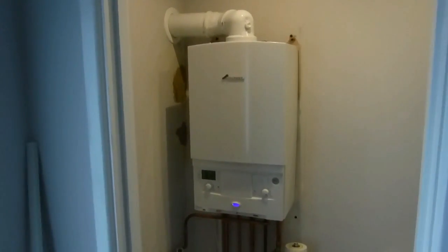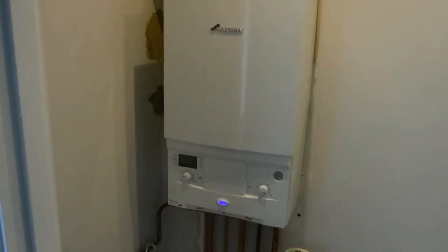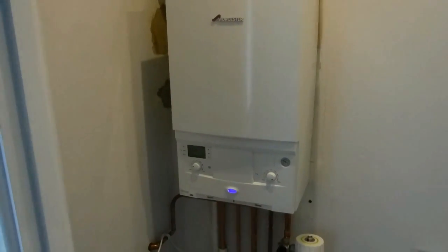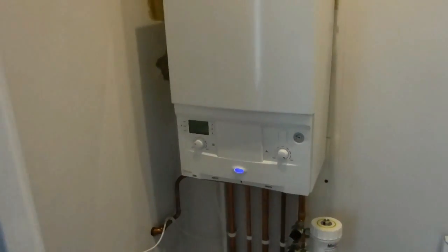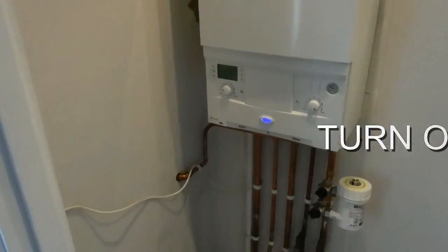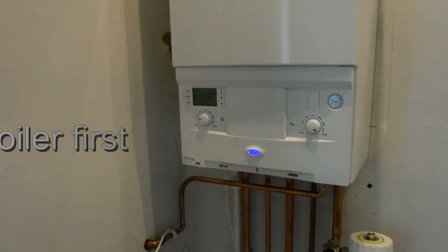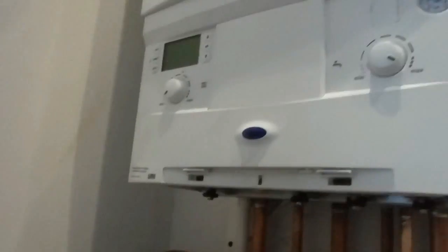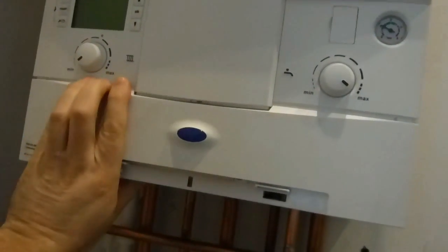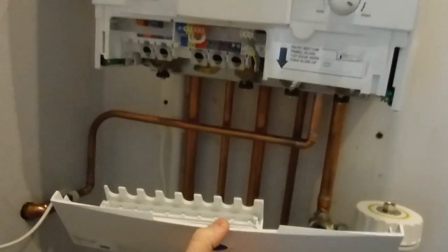This is the setup we've got at the moment. We've had a new Worcester Bosch Green Star 30SI compact installed. Unfortunately the Nest didn't arrive in time for that to be installed together, so we've just got the boiler without any programmer or thermostat at the moment, because our house didn't have a thermostat previously for some reason - that's the reason for buying the Nest. I'm just going to drop the front down off that so we can link the Nest into it.